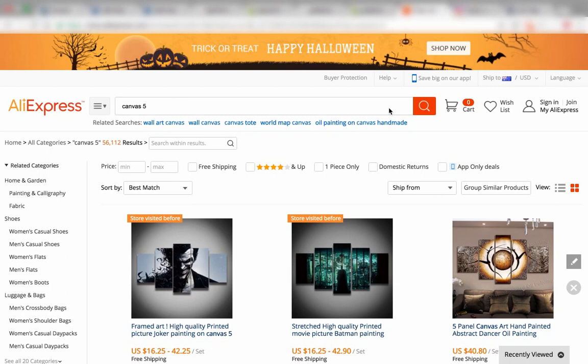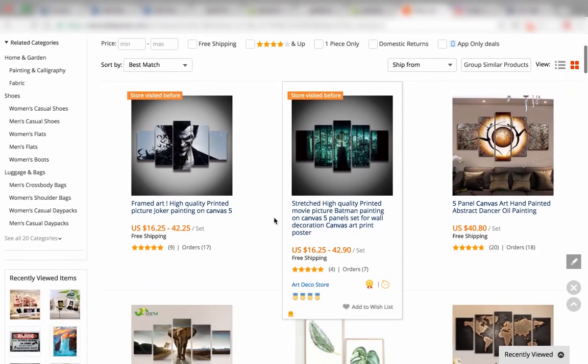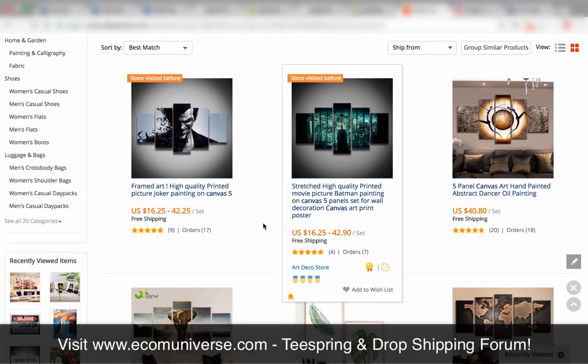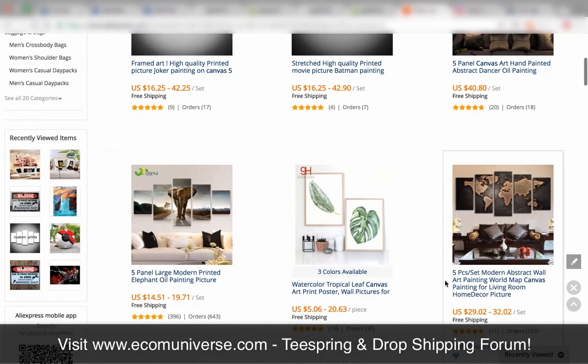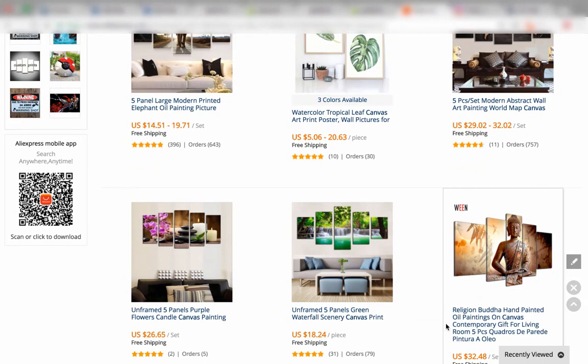Custom products are massive and a lot of dropshippers do really well with custom products. This is something I've seen pop up on my newsfeed quite a few times — they're custom canvases. A lot of people are actually just dropshipping canvases they're finding on AliExpress straight onto their store. I've seen this one go around and it was doing really well — you can see 757 orders.